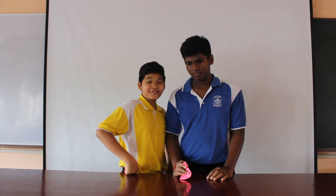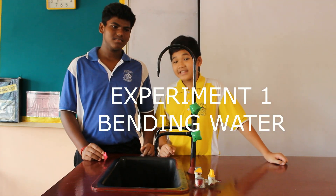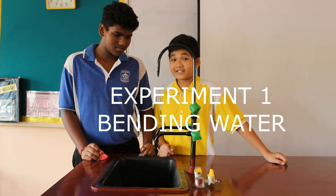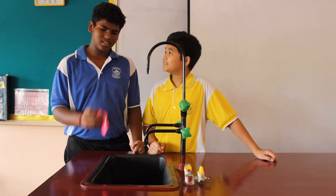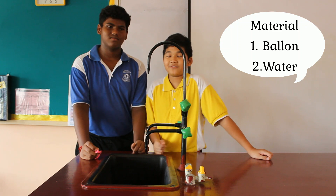So Ilhan, what's our first experiment? I see we have a balloon here. So our first experiment will be bending water. Let's head over to the sink. For this experiment, bending water, you will need a balloon and water — from a sink or a bottle if you want.